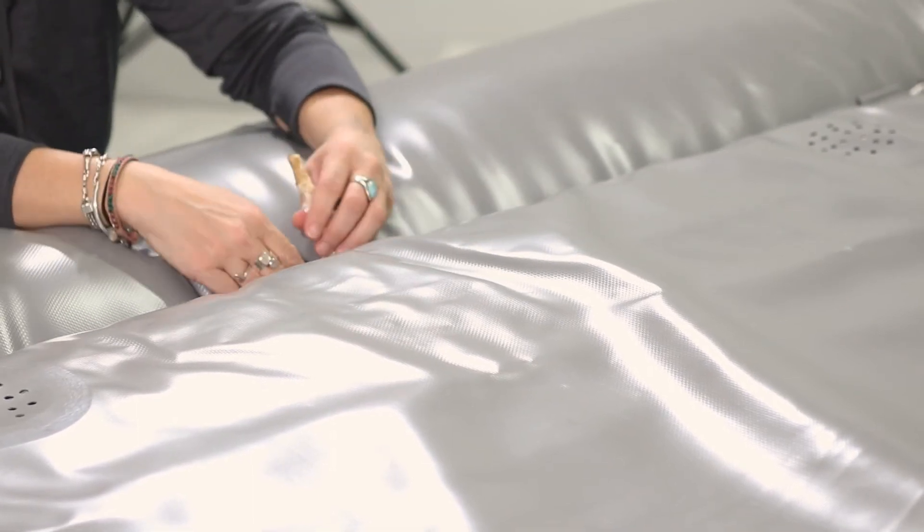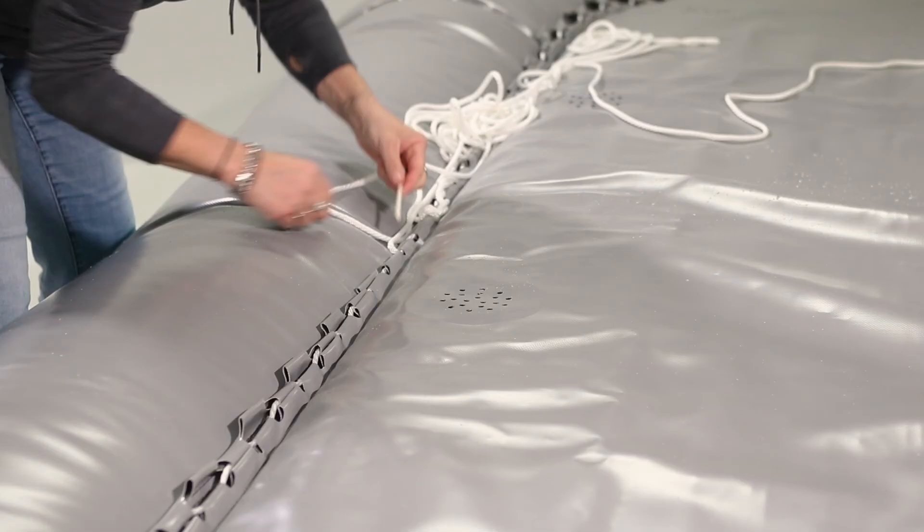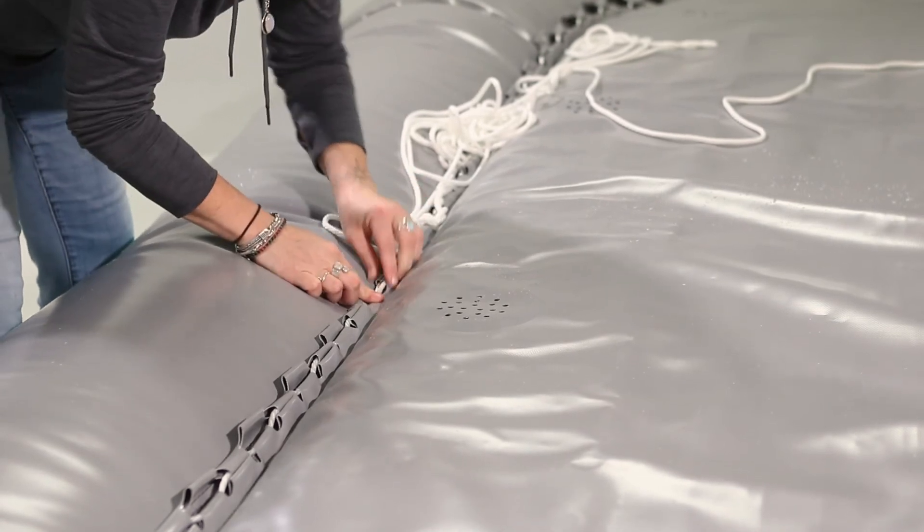Push the knots through the lacing so that they aren't exposed to wear from the river. Take the other rope and start lacing the boat, starting on a loop nearest the deep notch on the side with the knots.